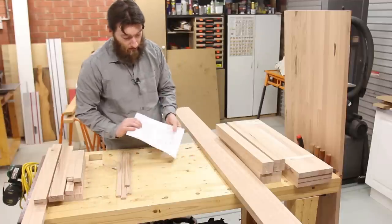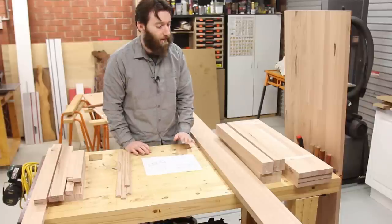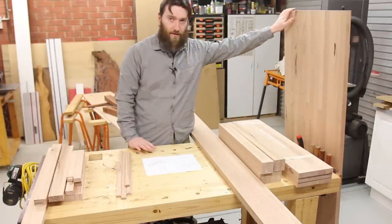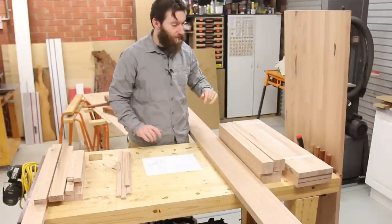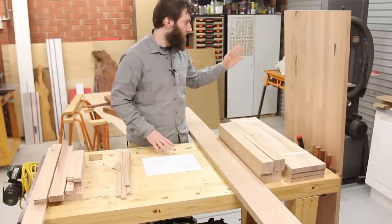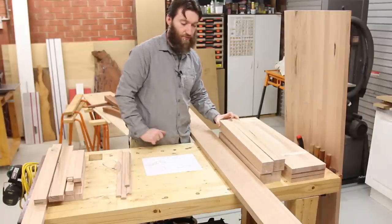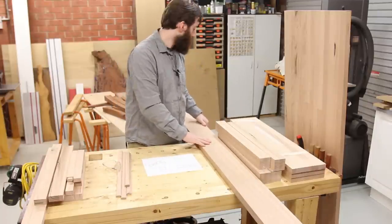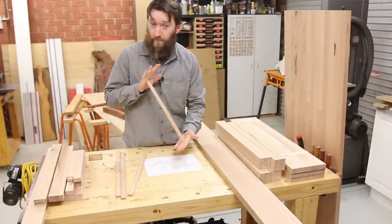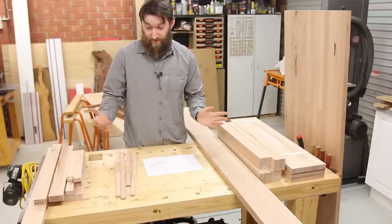This is a TV unit — there will be plans available at least to the Patreon supporters and further down the track for other people too. I've got the benchtop, or the top of the TV unit, already cut to length and width. We've got some drawer fronts that are going to be re-sawn on the bandsaw. The legs are 60mm by 60mm by about 600mm long. I've got one board to make most of the rails out of, my domino stock, and a whole bunch of offcuts from previous projects for mum.